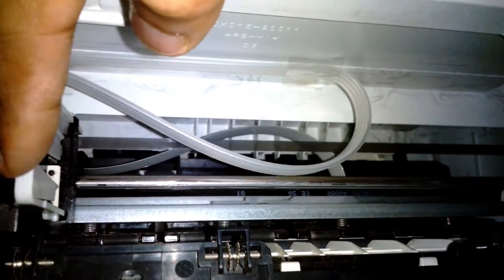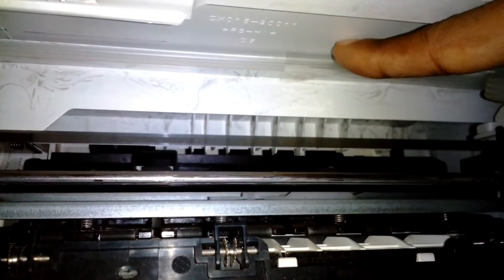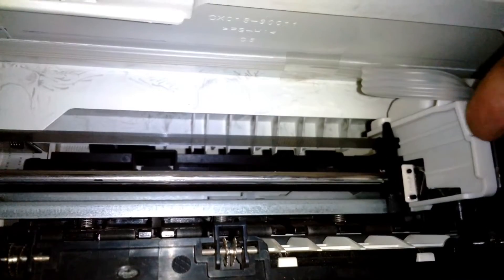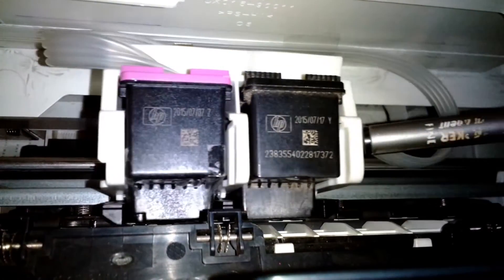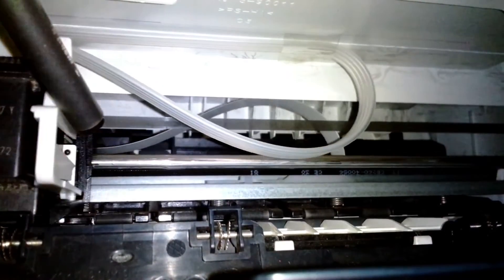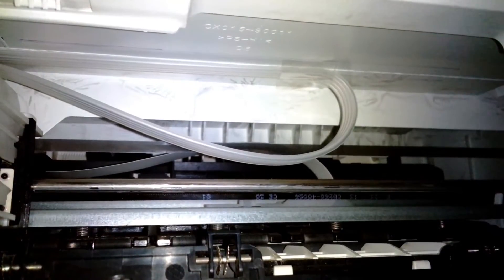For testing purposes, I've fitted the rubber tubes with cello tape and I'm moving the carriage back and forth — you can see the tape on the top. I've fitted the old cartridges just for testing; the rubber tube is not actually connected to the cartridge itself for now.